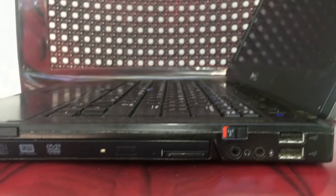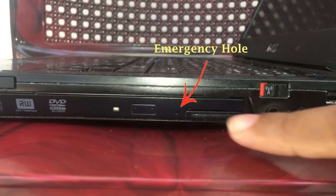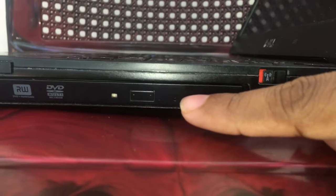Today I hope to explain to you how to remove a stuck CD from your laptop computer. First of all, you need to identify the emergency hole, just like this.